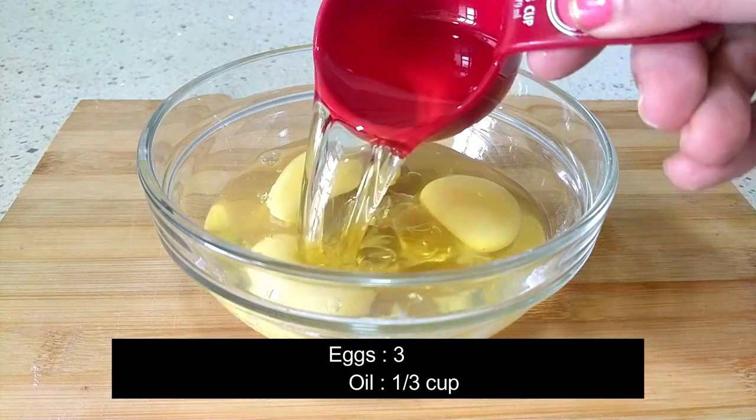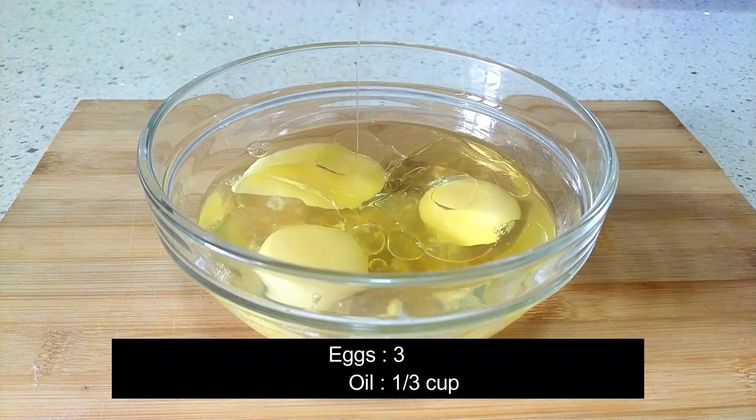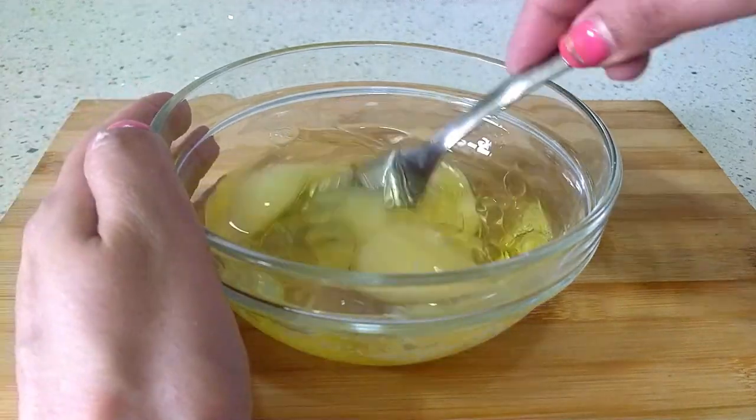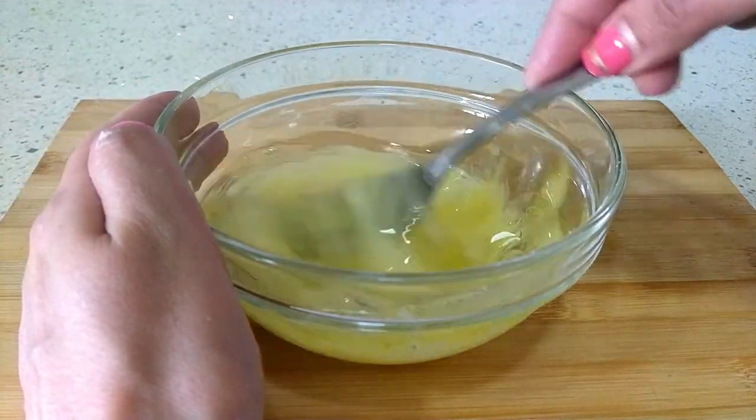Add one third cup of oil — you can use any non-fragrant vegetable oil. Whisk these using a fork or a small whisk to break the egg yolks, and keep aside.